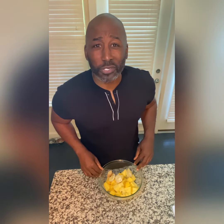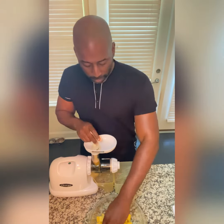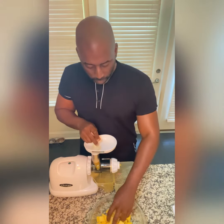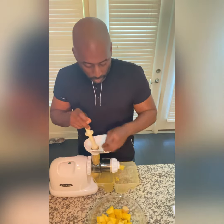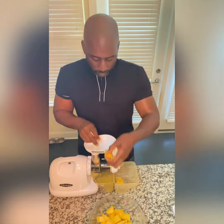We got our ingredients already prepped, so now it's time to juice. That's going to give you about 16 ounces worth of juice. Cheers. That's good.